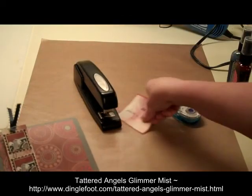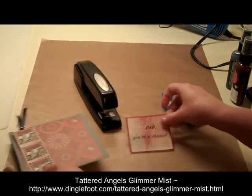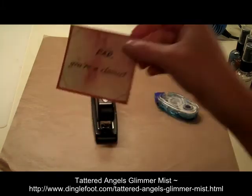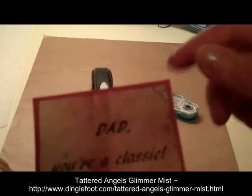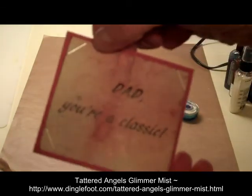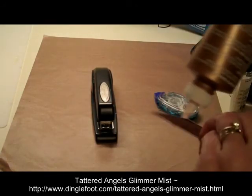I'm going to put this on this side, so let's go ahead and get those on there. I took my little sentiment here and decided to also staple it — just so it matches the tag part that I did. I stapled in each corner, and now all we do is get some glue.